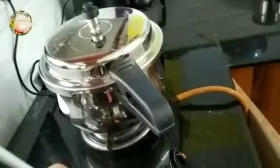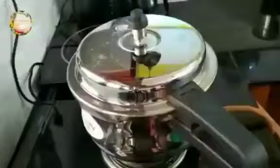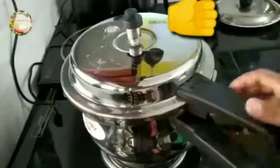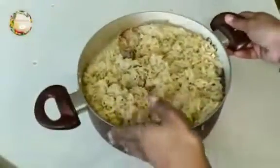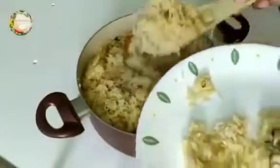We'll start with the cardamom. Let's turn the flame off and mix it a little bit. Open the cooker. When we cook the rice, we need to close it — we don't need to keep cooking the rice.